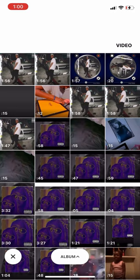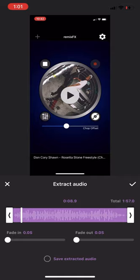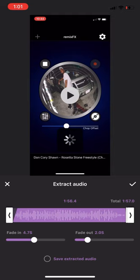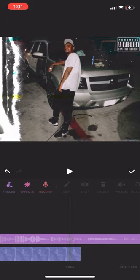Remember that video that we screen recorded — that's the video you place on your video in InShot. The video that we screen recorded from Remix FX is the video you are going to use to place on your video in the InShot app, because Remix FX will not let you save your songs to your phone or screen record the whole song. It's a shady app, but you've got to work around these apps. So you place that sound on top of your video by extracting it from the screen recorder video — and there you have it. Sometimes the song will be a little bit longer than the video, but that's an easy fix.